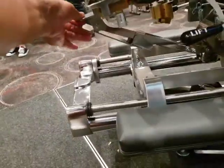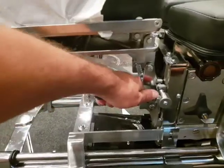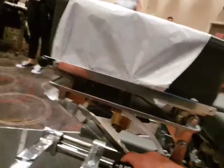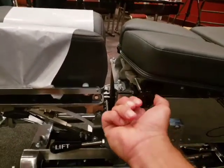To tilt the headpiece, push this and it should move with fingertip pressure. To raise and lower the headpiece, just lift this gently — it doesn't need much energy. To push it down, hold there and push down onto the cushion itself. You can also change the angle of the dorsal section just like this.